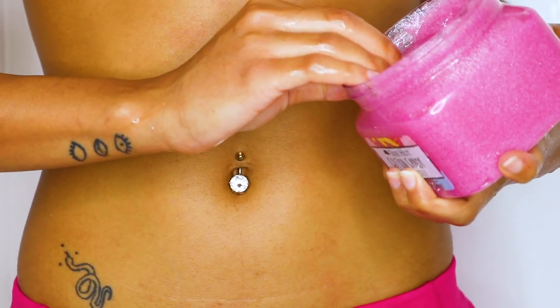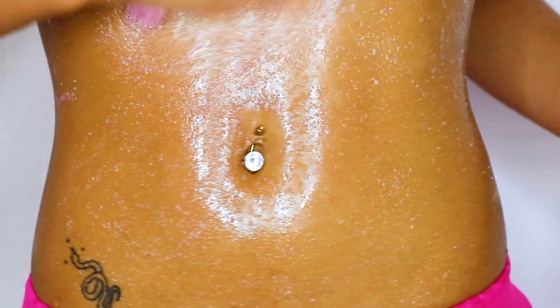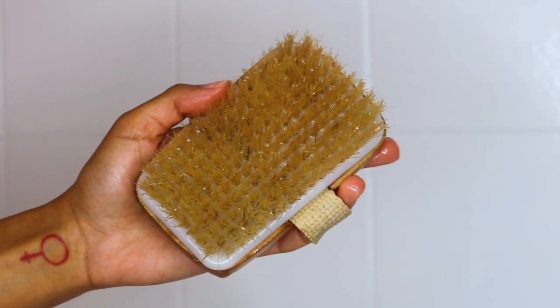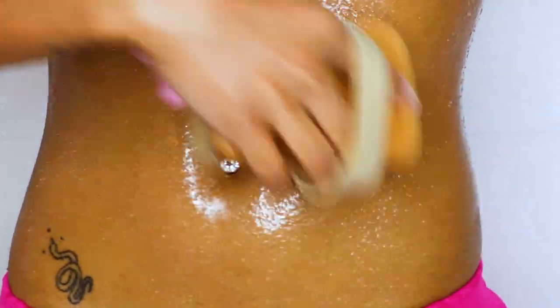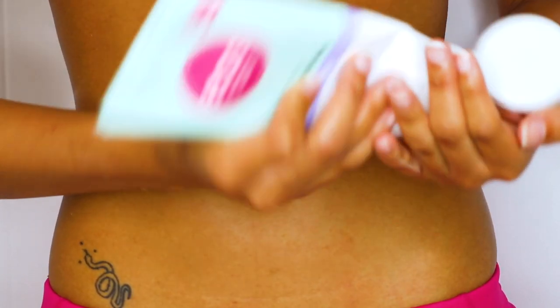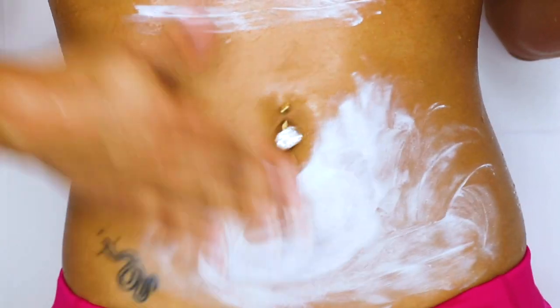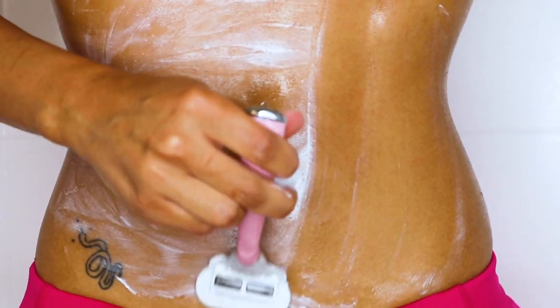Now I'm repeating the same exact steps on my stomach. I'm using the exfoliator all over my stomach — I'm also about to get a new belly button piercing, I saw one on Etsy. I'm using my body scrub that I'm selling on my Depop and gently scrubbing my whole stomach — you don't want to do it too hard because you don't want to irritate your skin. Then I'm getting my shaving cream and putting it all over my stomach. I shave pretty much everything — stomach, legs, even my toes.